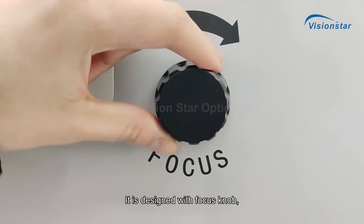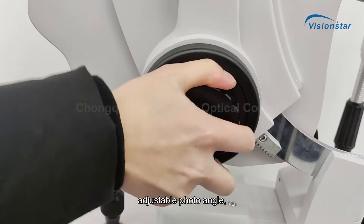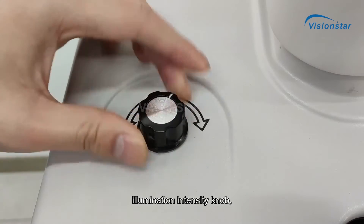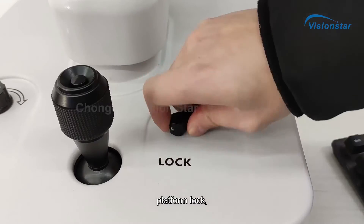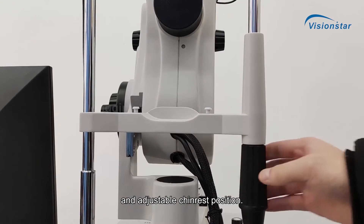It is designed with a focus knob, adjustable photo angle, illumination intensity knob, smooth joystick, platform lock, and adjustable chin rest position.